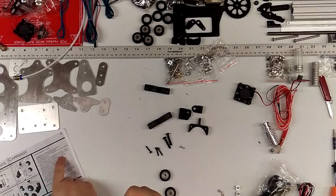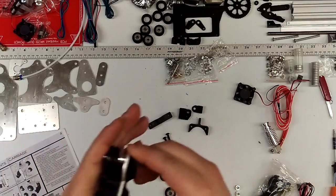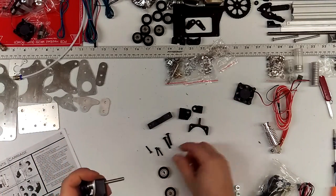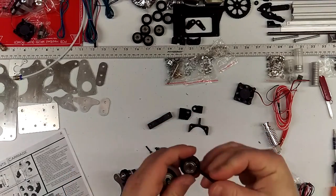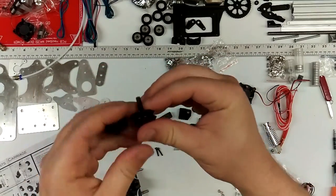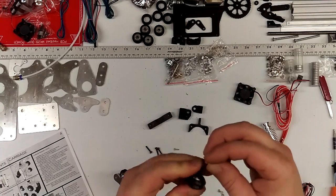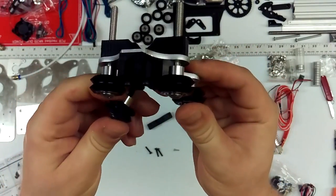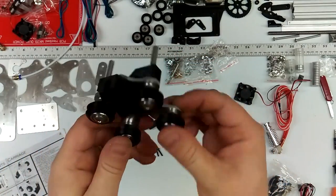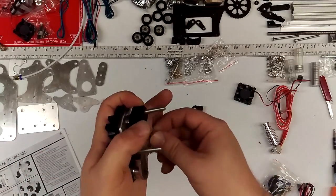Insert two M5x25s through the two wheels — quarter inch spacers, then carriage plate, then clamp. After that we're going to take the two shorter M5 bolts, M5x25s, and do two spacers. We're going to put these in the bottom of the carriage plate like so. We're going to hold all these together, with two M5 nuts at the bottom.